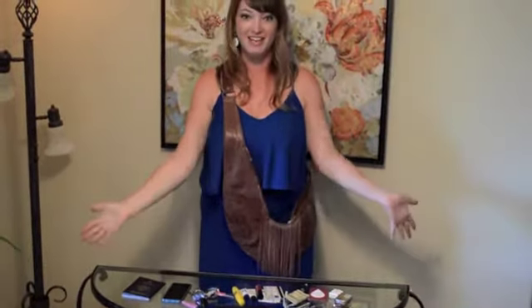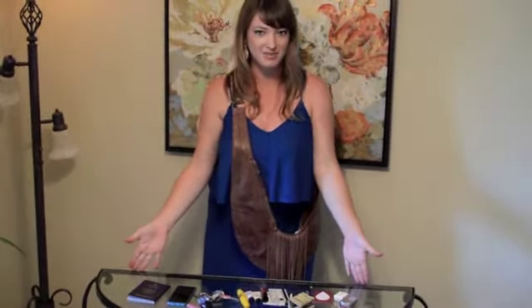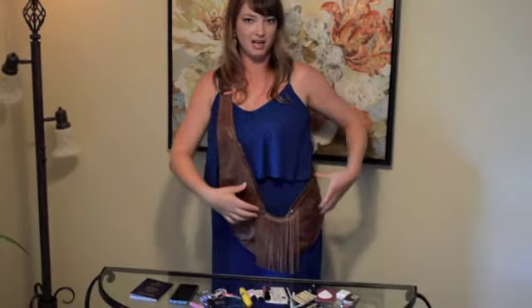So as you can see it fits a lot more than what it seems. The reason is because everything is stacked up the front and the back so nothing is overlapping, which virtually eliminates bulk.